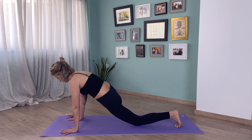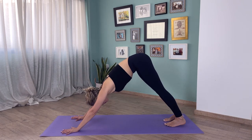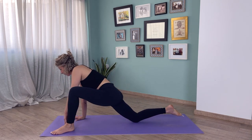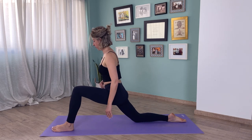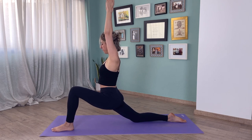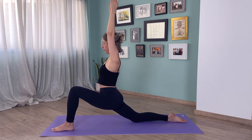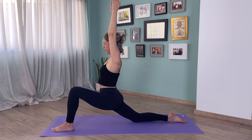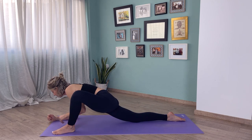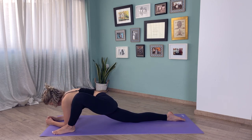Inhale, let's come into downward facing dog again, and do the same on the other side: left foot steps forward, right knee on the floor, belly engaged. Bring your hands up, shoulders down. A few breaths here — feel that stretch in front of your right hip. If it feels comfortable, bring your hands down to the right of your left leg, either stay with palms on the floor or come all the way down with elbows on the floor. A few breaths here.